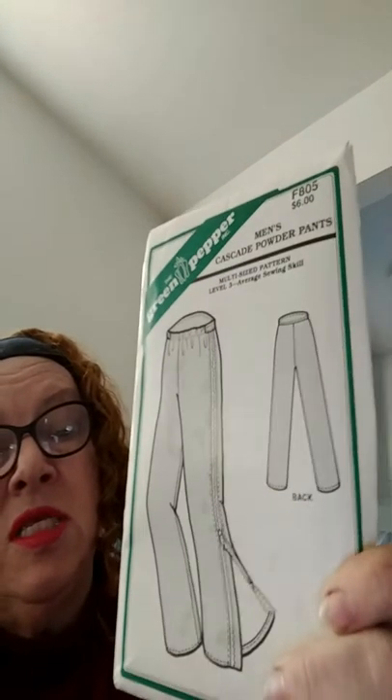Hi there, it's Life Pepper and I want to talk to you about Green Pepper patterns. I picked these up at an auction where I bought all my fabric. I really love these patterns. Green Pepper patterns is like a back-to-basics wear. This one here is a size level 3 sewing skills, and it's a men's casual power plant.